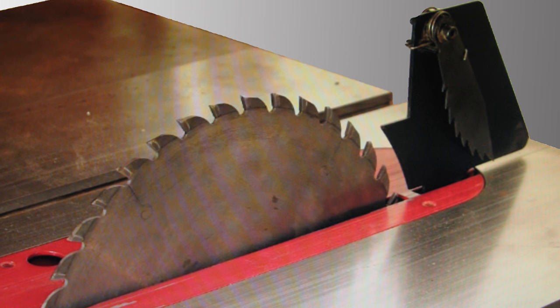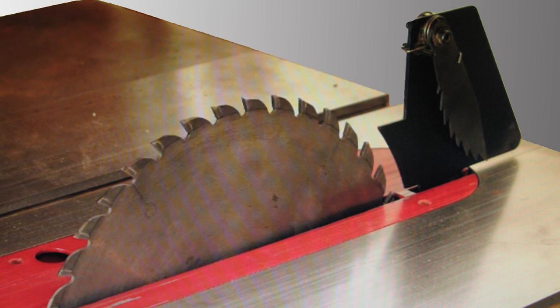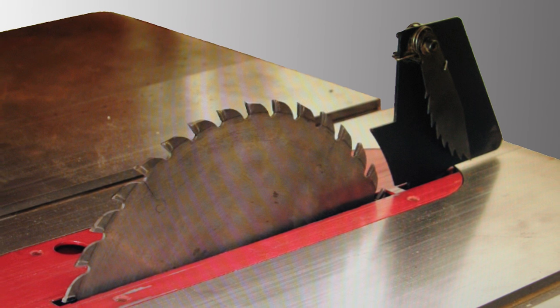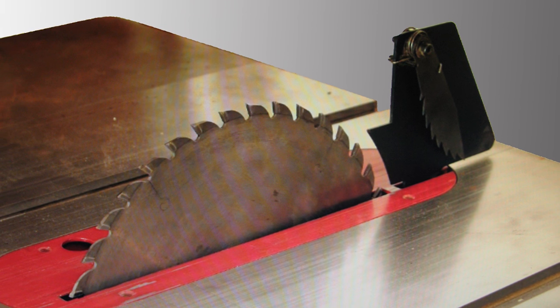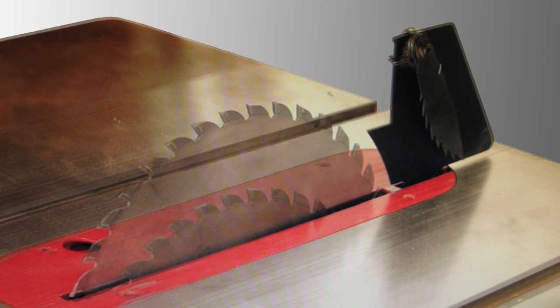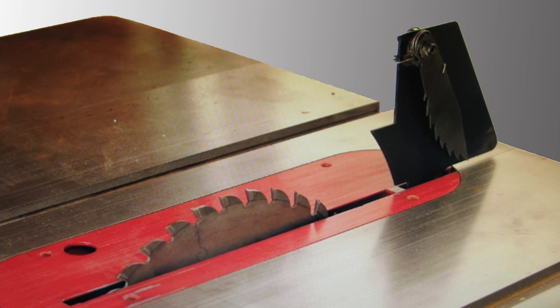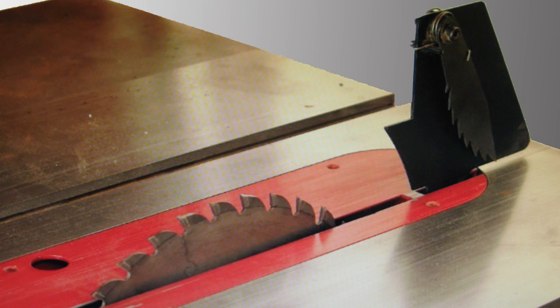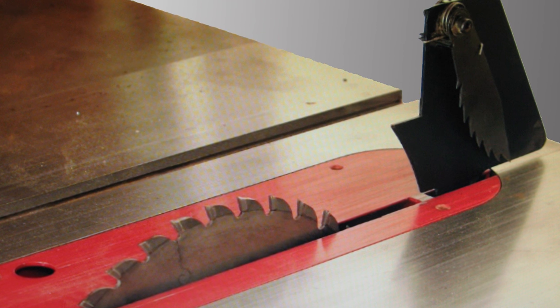Many saws feature a fixed guard system or separate splitter which mounts to the saw's base so it doesn't move with the blade. The gap between this splitter and the blade increases as the blade is lowered. The greater the gap, the more chance there is of the kerf pinching and binding the blade.